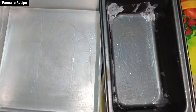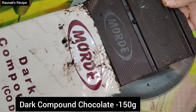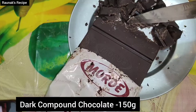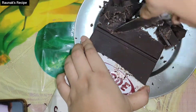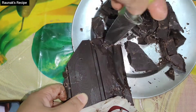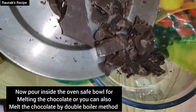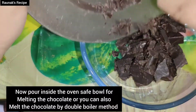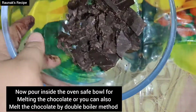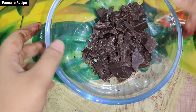Now take the dark compound chocolate. I have 2 slices of dark compound chocolate — cut it in the pan with a knife. Now melt it in a microwave-safe bowl. If you don't have a microwave, you can melt your chocolate with the double boiler method.